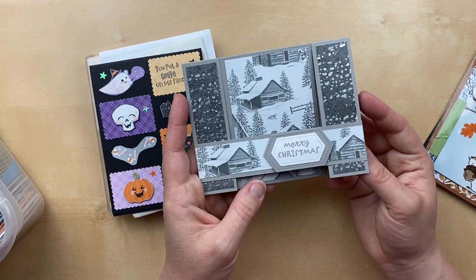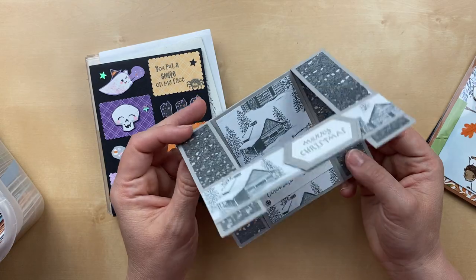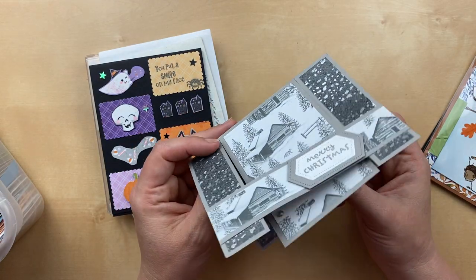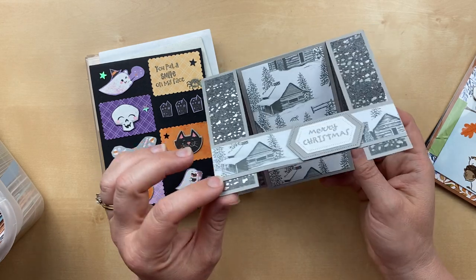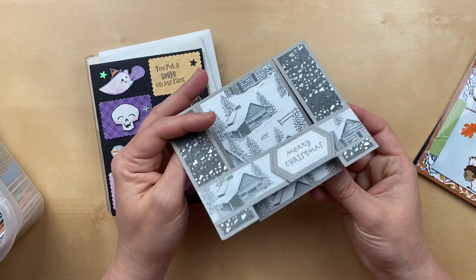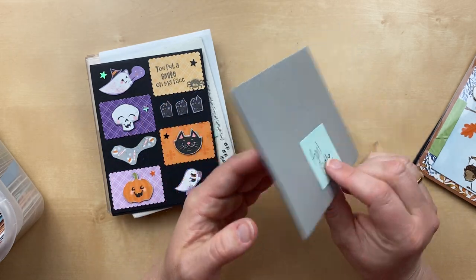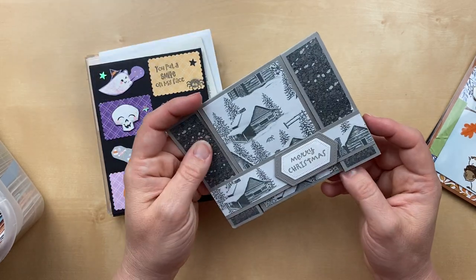Look at this beauty — this one uses the new Peaceful Place designer paper. Look at this fun fold! There's another card that has this same fun fold — I'm not sure what it's called, but I really love it. It's got like a bridge in the front and then a second place that opens up. This one is by April Booth. April, thank you so much for this fun card. I just love it. I definitely have to CASE this.